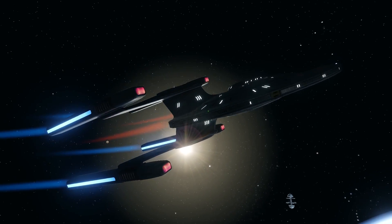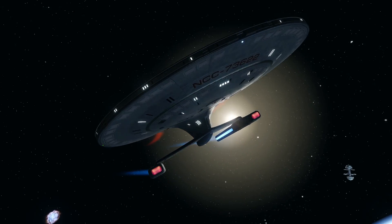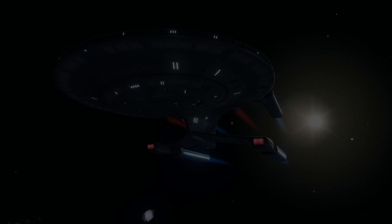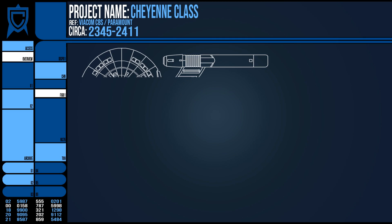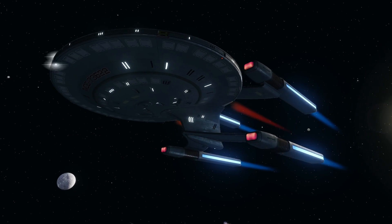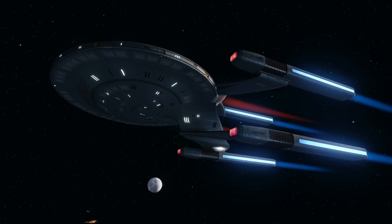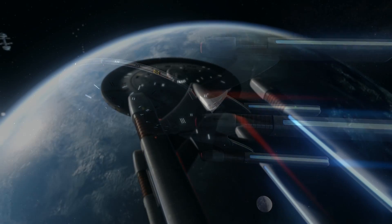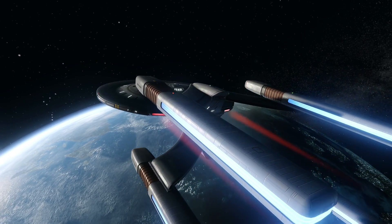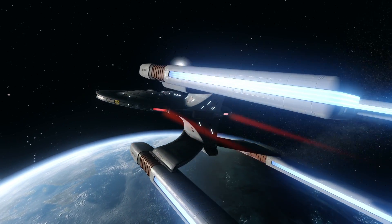It was created at the same time as the Springfield class, another background kitbash vessel for the remains of the fleet. So this is one of those starships that despite being canon and appearing in the shows, it never received much attention or lore — pretty much none on screen and very little in other licensed works, but I'll put together what I can.